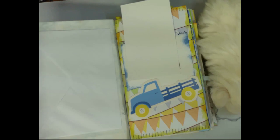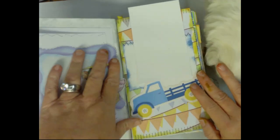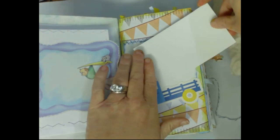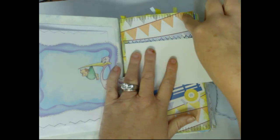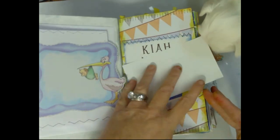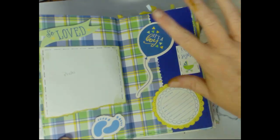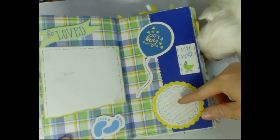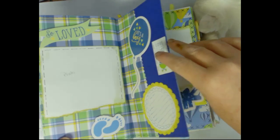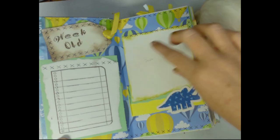You can tuck notes in here — tidbits. I'm not giving out the name because I made this for somebody. I did ink stitching on every page. This is the first picture page — everybody has the firstborn picture. It's a boy: birth date, time, weight, length, parents, the baby's name. Then a week-old photo and a little note area where they can write notes about the baby.